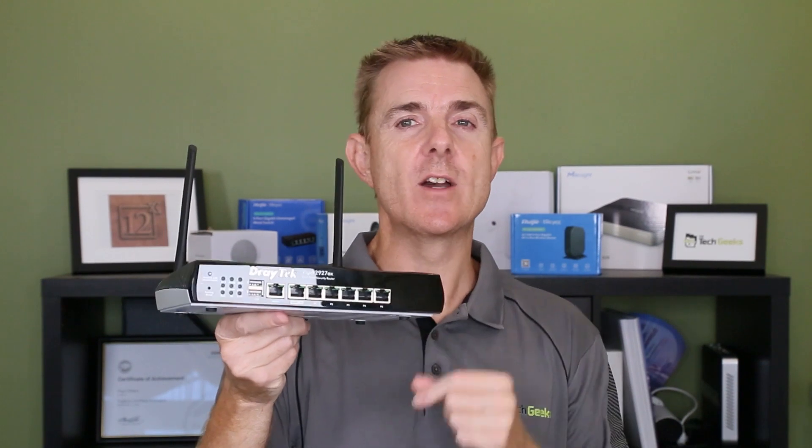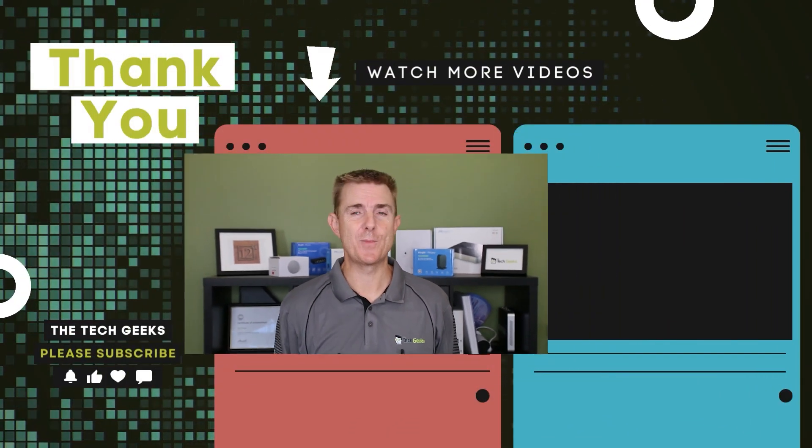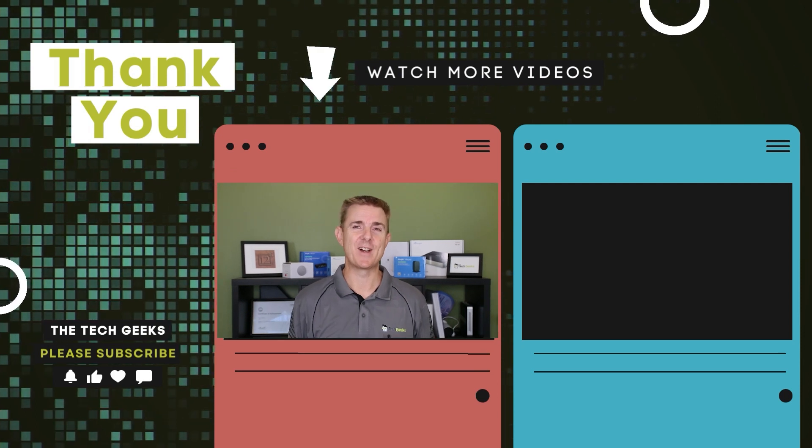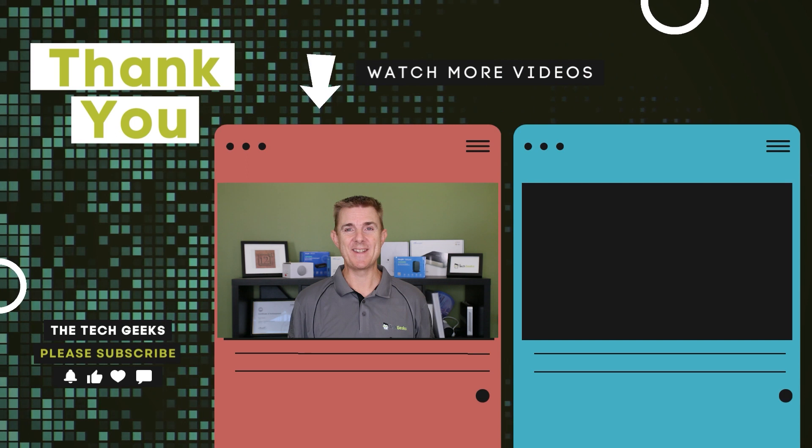If you're looking for a versatile router that you can configure, remotely manage, and that gives you great reliability, then look no further — this is the Draytek 2927AX, the Wireless 6 model. Hopefully that's been useful. Head over to our YouTube channel — we have loads more box openings on wireless networking and firewall devices, plus plenty of help guides. Subscribe and stay up to date.